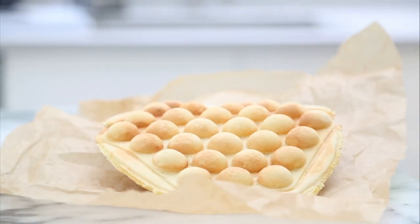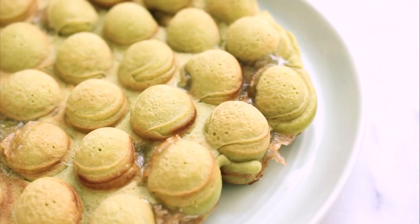A few videos ago I made regular bubble waffles and I asked you guys what flavors you wanted to see next. Some of you said matcha and some of you also said mochi stuffed. So today I'm going to show you how to make matcha mochi stuffed bubble waffles.